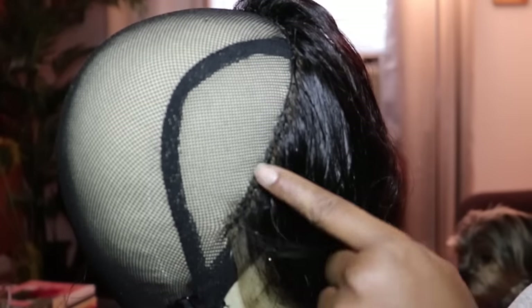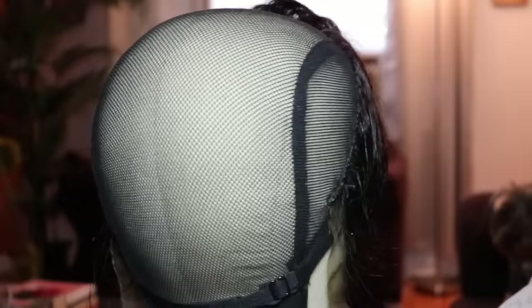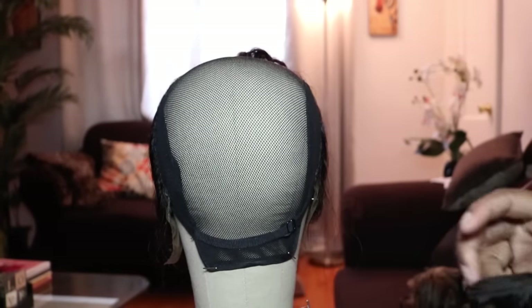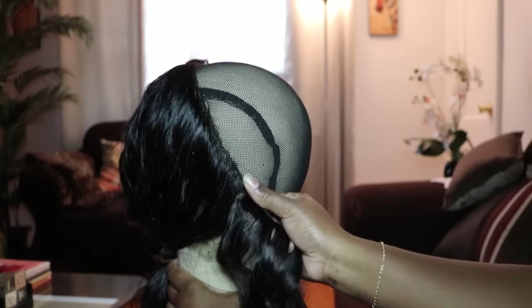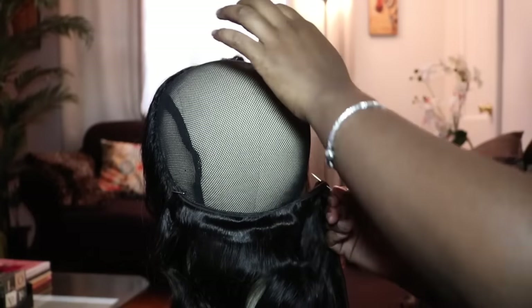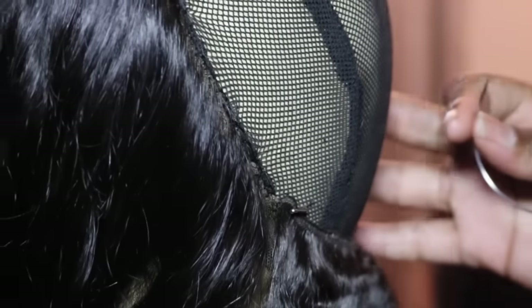As you can see, I do a very close stitch on my lace frontals and closures — that also ensures it lays down flat. I'm showing on this wig cap that it has the strap, so you don't want to sew on those parts. Just be mindful of that. Now I'm adding my last bundle, which is my 22-inch, and I have it doubled, so I'm just showing you the placement and getting ready to sew.